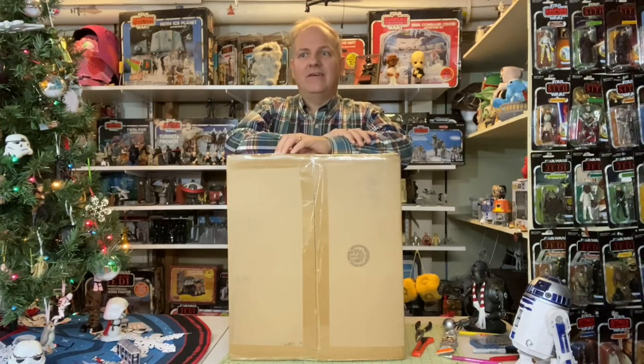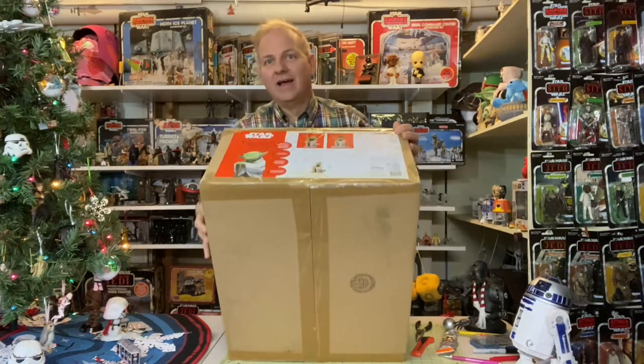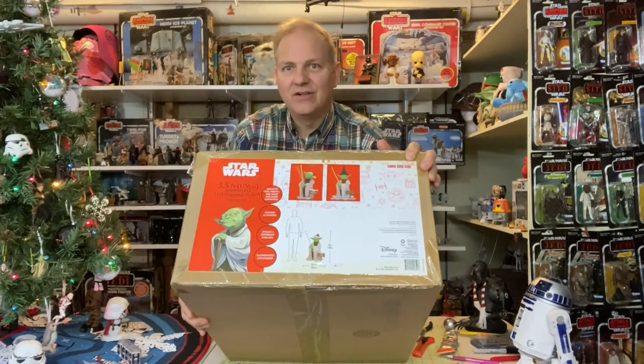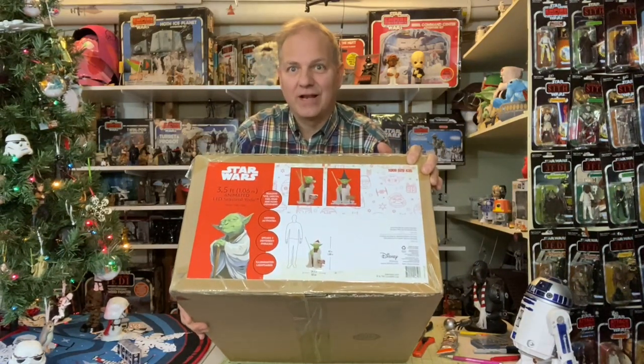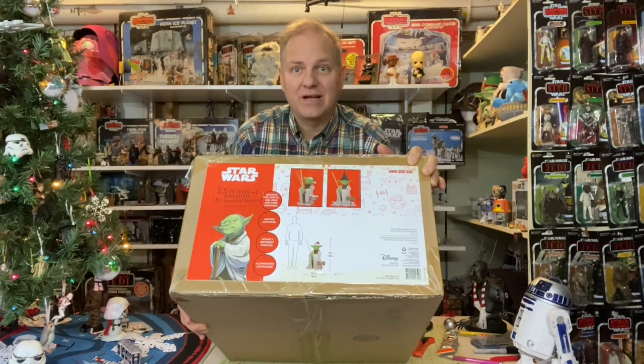However, this item here was something I wasn't even aware of — it just wasn't on my radar. It isn't something I normally collect and I had really no knowledge of it until I found a discount coupon that came in the mail for half price. Well, it is the seasonal Yoda animatronic! Yes, the seasonal Yoda animatronic. I managed to pick one up at half price with free shipping from HomeDepot.com.